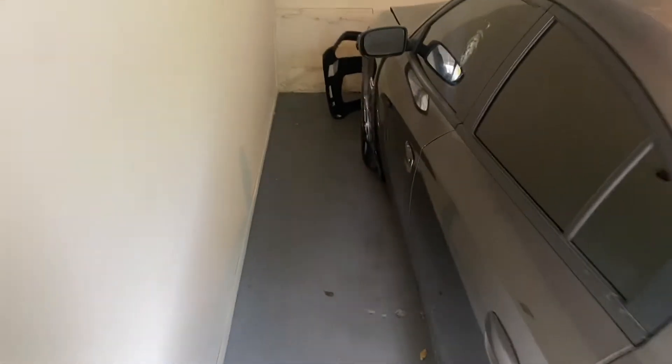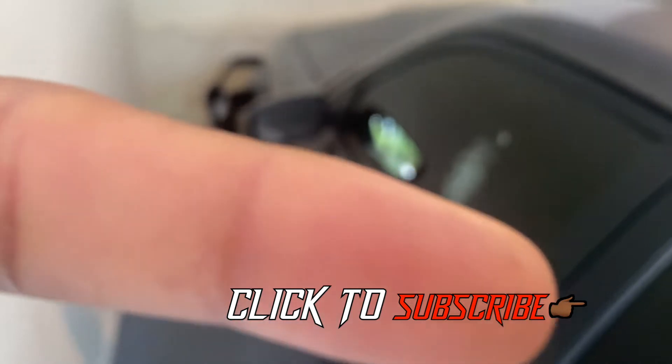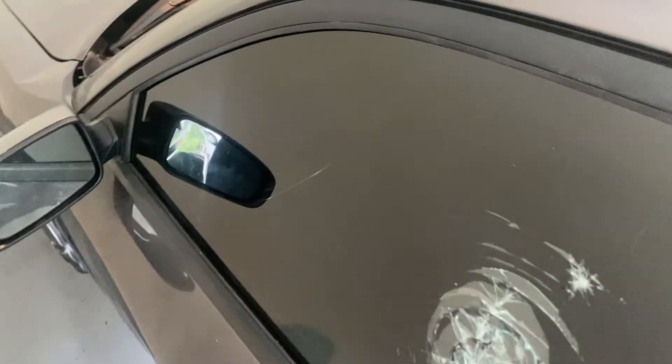Welcome back to Collier's Garage. Before we get started, do me a little favor — you see that little red button down there in the corner? Go ahead and click that and subscribe for me if you guys haven't already. Let me give you guys a second to go ahead and do that. All right, without further ado, let's get into today's video.